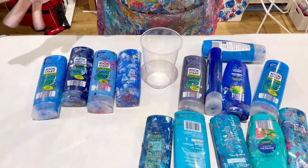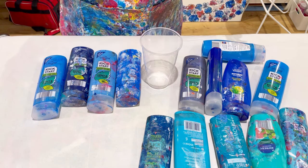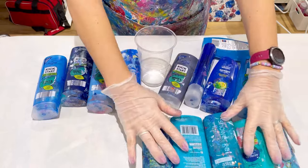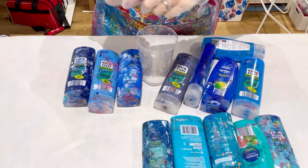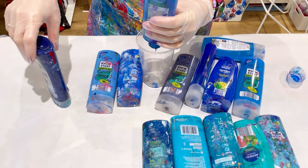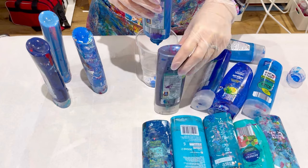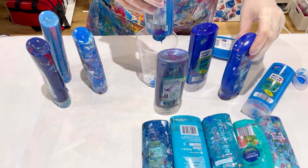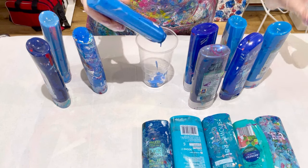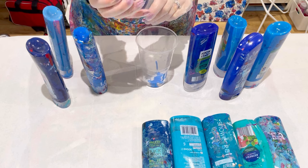I've just pulled all the blues I have off my shelf. In a lot of them there's just only a tiny, tiny amount, so it's going to be a real pain using just a tiny amount for something. I'm going to put them all together. I've also got some teals and turquoises. Some of these might actually be empty - I'm literally just getting drops out of this one. If I put them all standing up they can drain down a bit. I just don't like wasting any, so if I can use even just the tiniest bit.